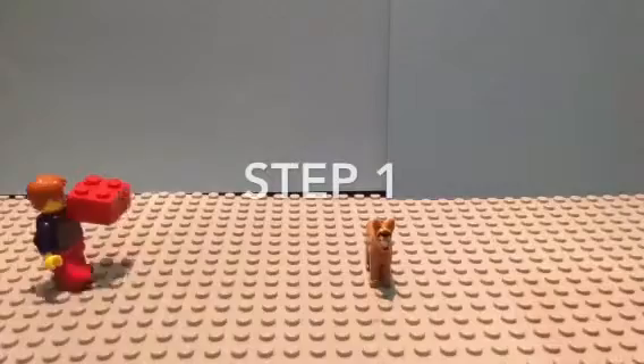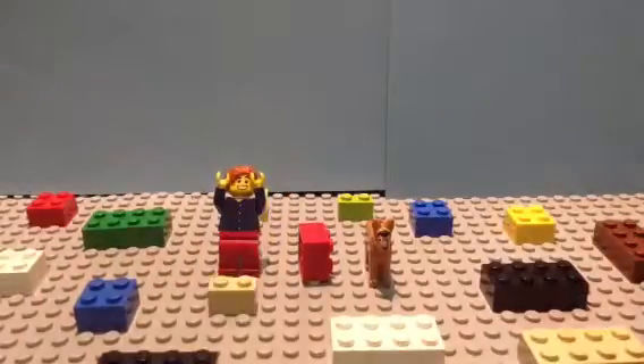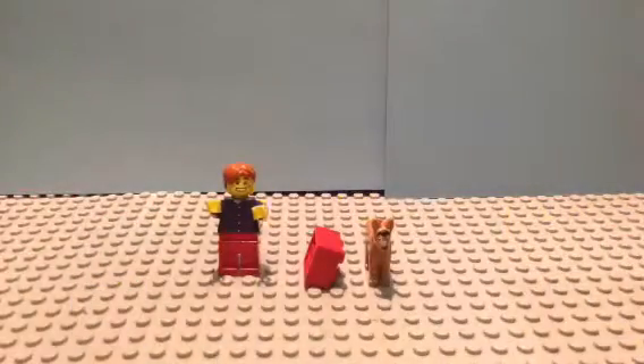Step 1. First, you will need to gather lots of bricks and set up your scenery. You will need lots and lots of bricks. Then, a minifigure of your choice as your character.